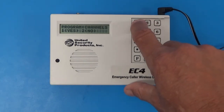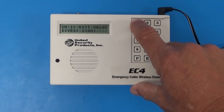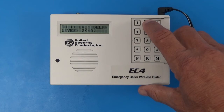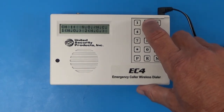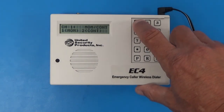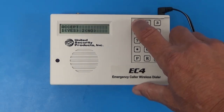For program channels, we say yes to program the first channel. We are only doing one channel here for the P1S system. Select channel 1 and enable it — yes. For exit delay, we recommend no — this is a delay before the call goes out once you push the transmitter, so we say no for immediate response. Entry delay is the same — no. The transmitter is a normally closed circuit on a momentary basis, so push 1. Then for channel 1 dial 1 — yes; channel 1 dial 2 (the second telephone number) — yes; outgoing message — yes; accept — yes. Programming is now complete.